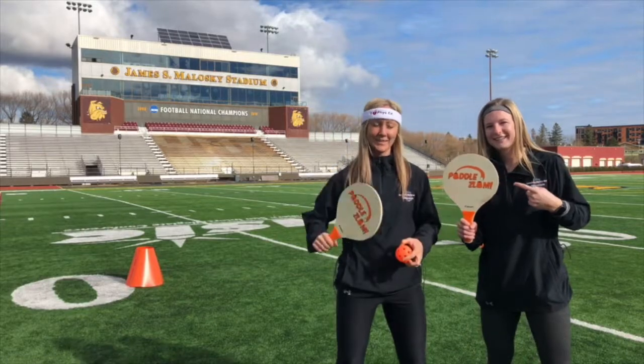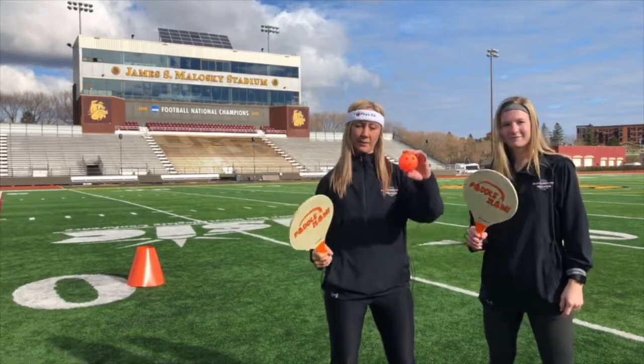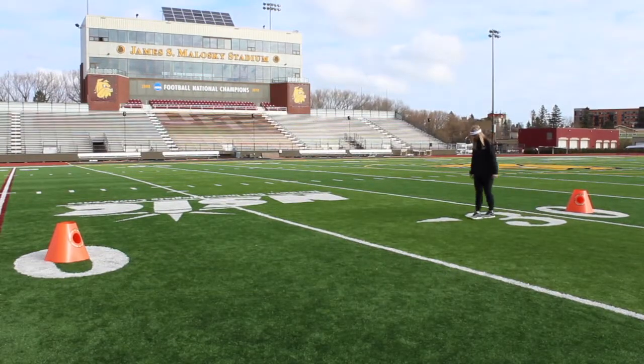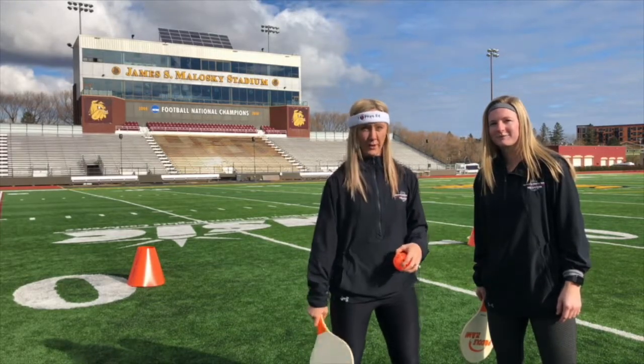Hey, I'm Lisa. I'm Molly Graham, and we're here to teach you Paddle Slam. To play Paddle Slam you need two to four players, a pickleball racket, a wiffle ball, and two cones. You place your cones 20 to 25 feet away, and the objective is to score 21 points without going over.